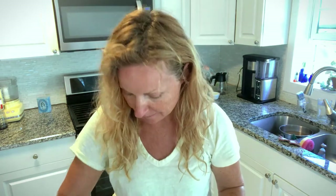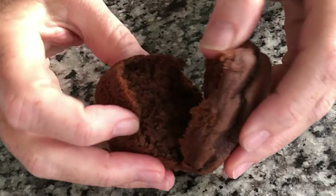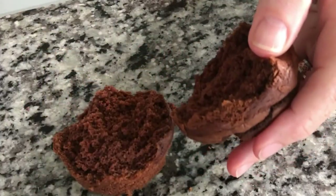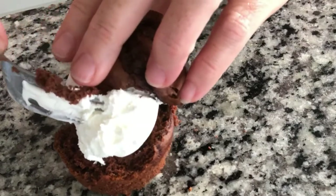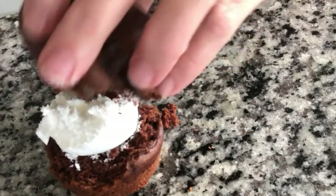You can take one of these at night or in the morning — take off the top and then put some frozen whipped cream in here, then put the top back on and make it a sandwich.